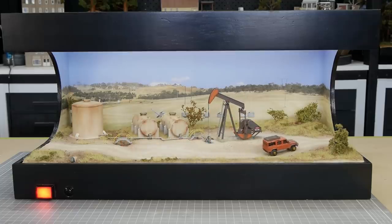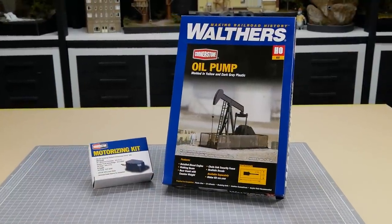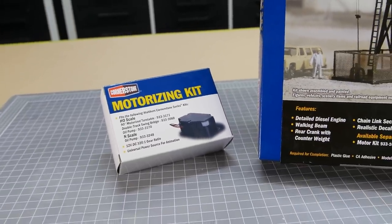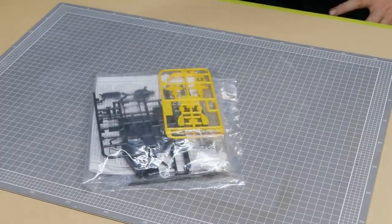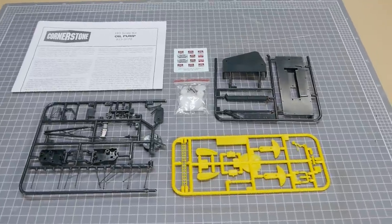The kit is a Walthers HO scale oil pump. To make the pump operate, you'll also need the motorizing kit that comes separately. At first glance there really isn't much to building this kit — it only has roughly 25 parts that make up the main pump structure.